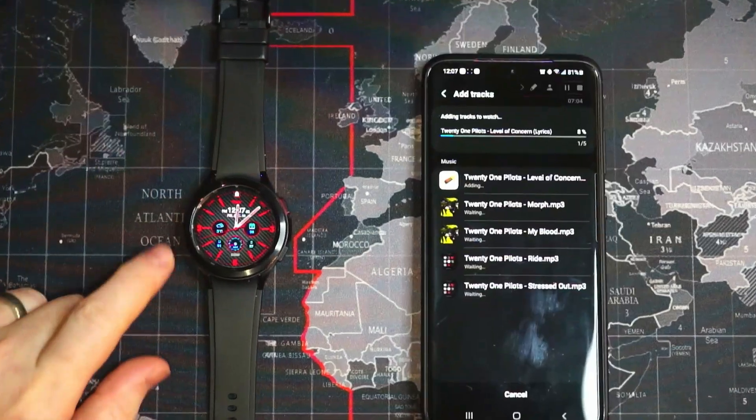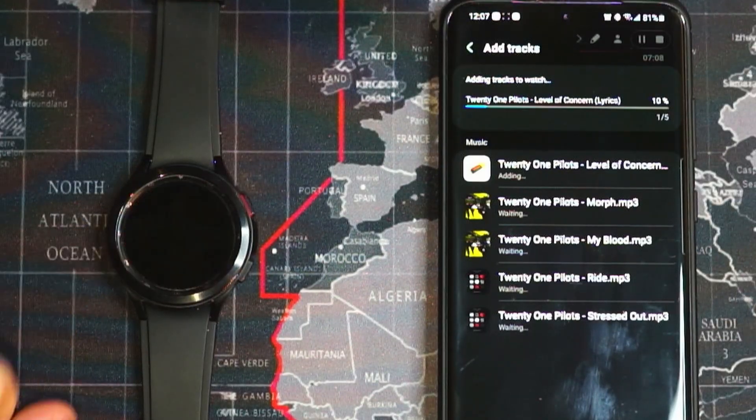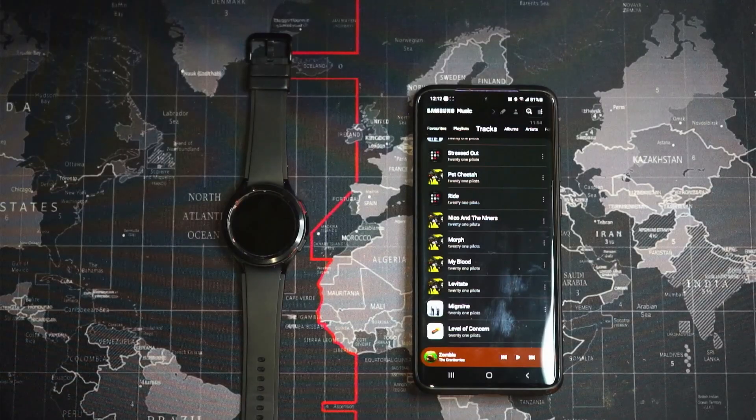We can see what time it is — 12:07 and 45 seconds — and we'll see how long this takes. And our transfer is done.